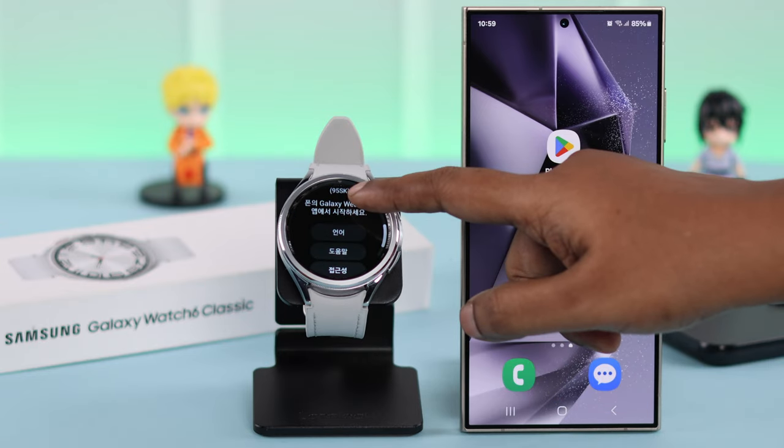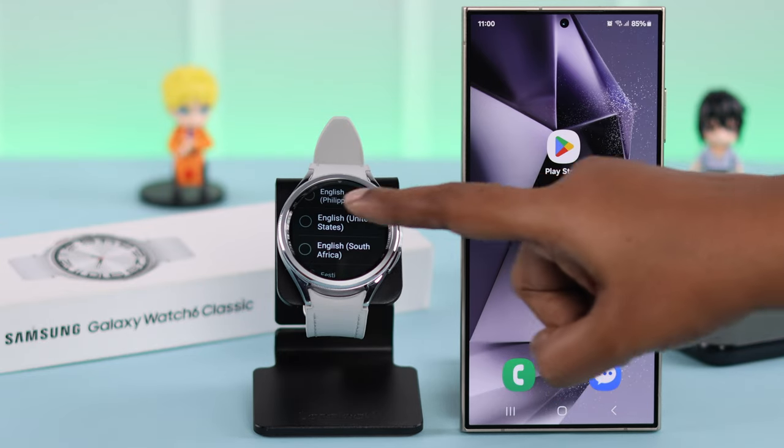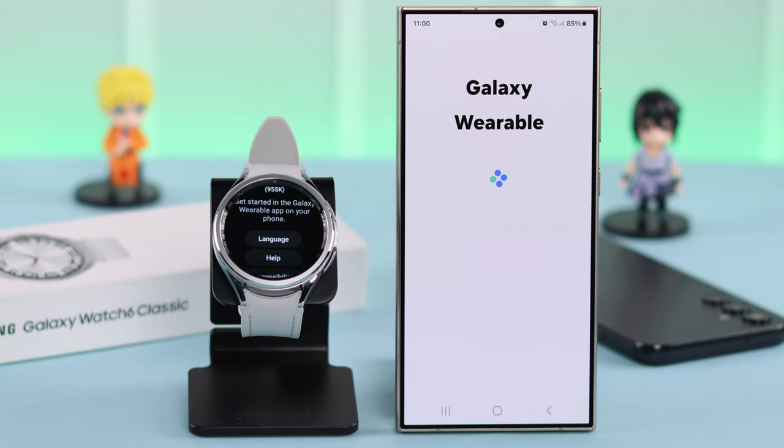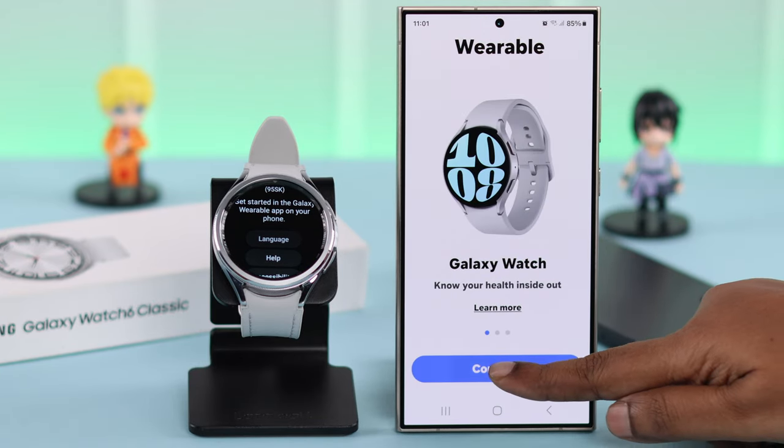You have to select the language — just go ahead and tap on the first option to select the language. After that, go ahead and open the Wearable app on your phone. On the Galaxy Watch section, tap on Continue.